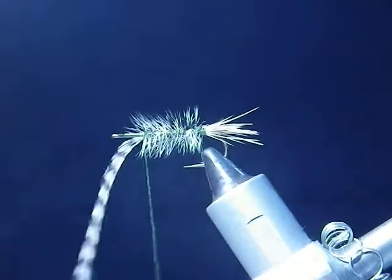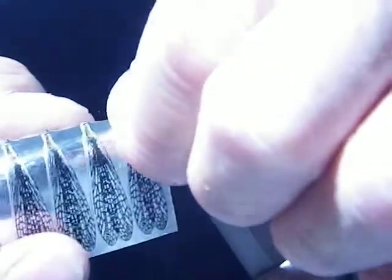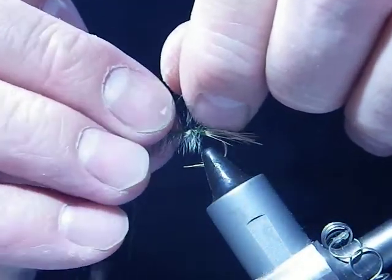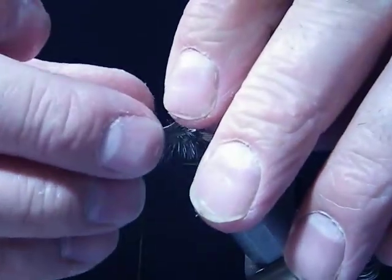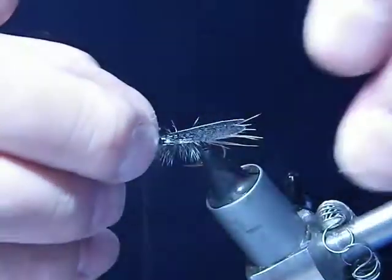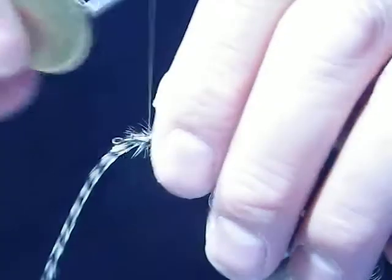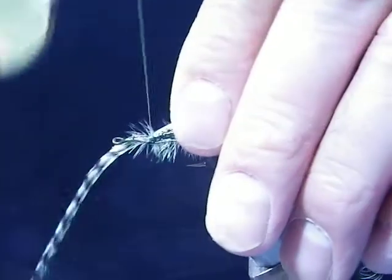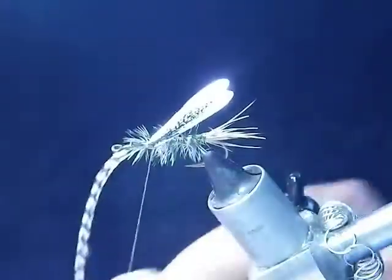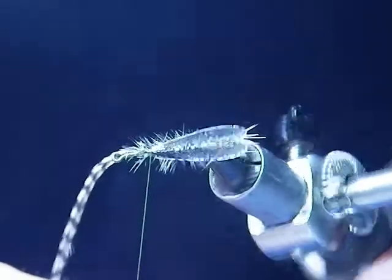I'll tie that off and leave the hackle on. For the wings — there are two ways to do it. These wings I've made are pre-cut and pre-sized. A lot of people like to put them either below or above the elk hair, but I prefer to tie them below the elk hair because then the fish actually see the wing quite well. I tie that wing in there with a couple of wraps, including one underneath.